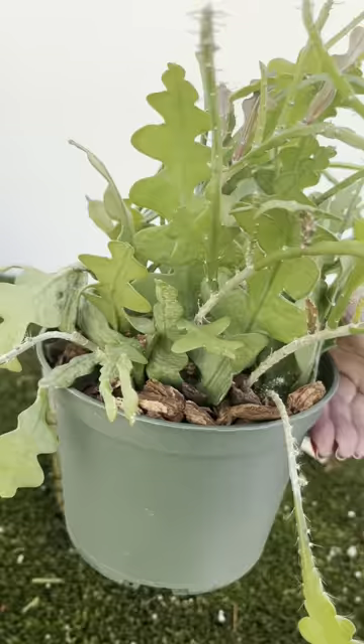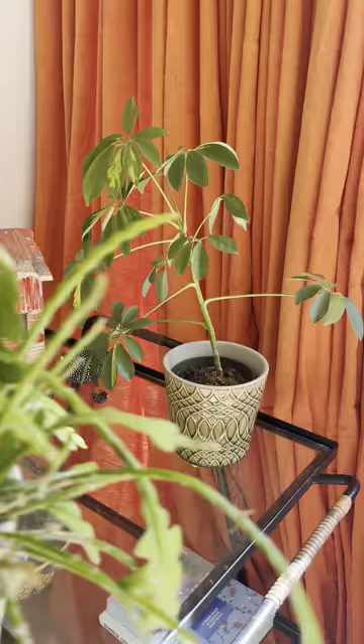Cover the castings with a layer of orchid bark, and remember to keep your plant away from its friends for at least another two weeks to make sure the mealybugs are completely eradicated.